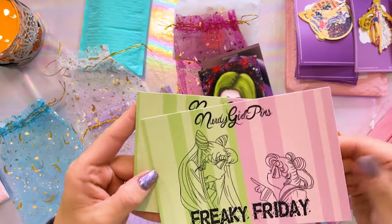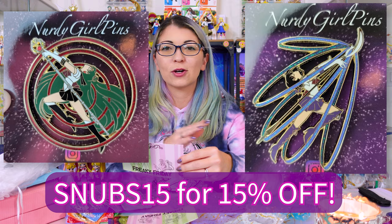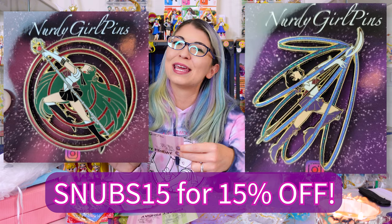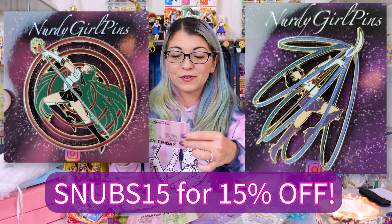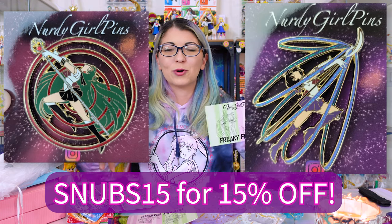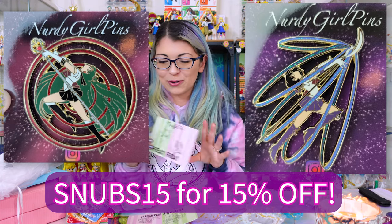She also sent over a copy of her Freaky Friday postcard as well. Elaine, or Nerdy Girl Pins, was kind enough to also send over a coupon code for me to share on this channel. So if you're interested in any of her pins, you can use the coupon code SNUBS15 — that's S-N-U-B-S-1-5 — for 15% off. Thank you so much, Elaine. I'm so happy that I'm able to pay it forward to everybody that watches this channel.